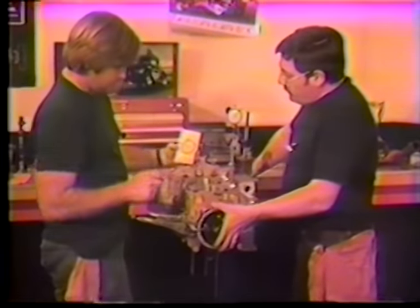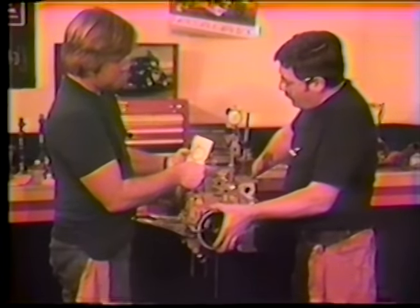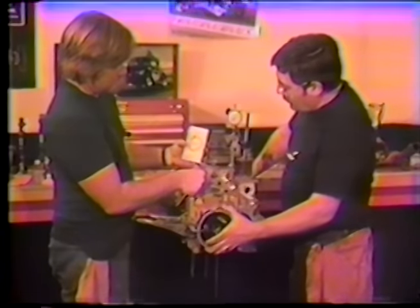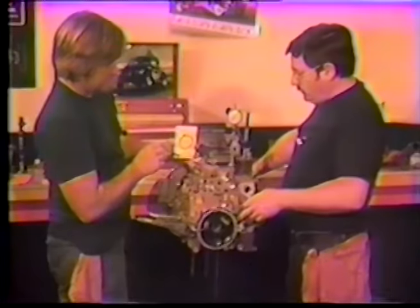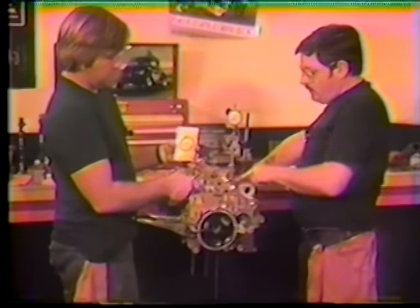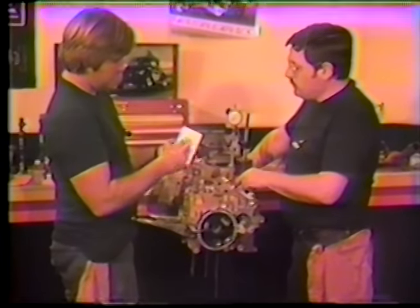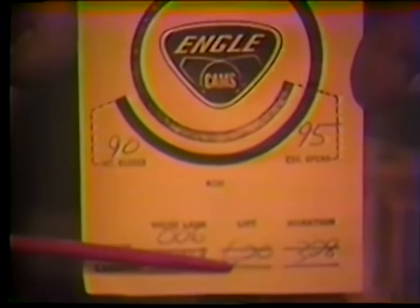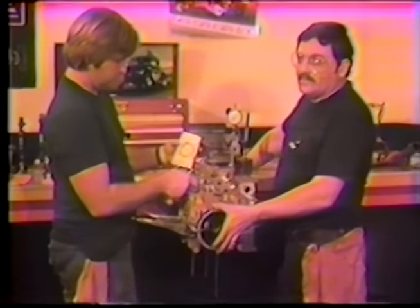We'll crank through the rest of the cycle and count the lift. The cam card says it should have 416 thousandths total lift at the cam. Later we'll show how that's multiplied through the rocker arm — on this particular engine it multiplies up to 620 thousandths total lift at the valve. We'll get into ratio rockers a little bit later.